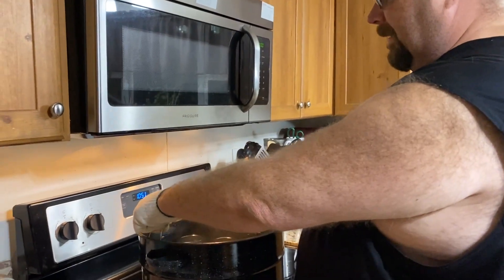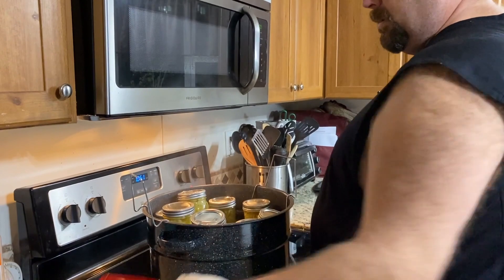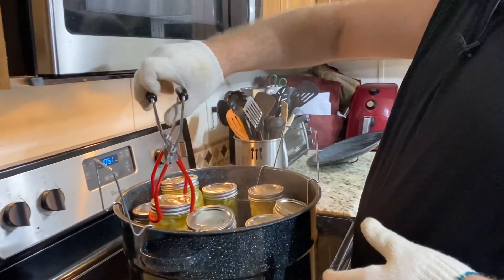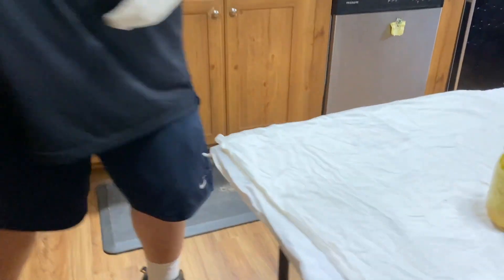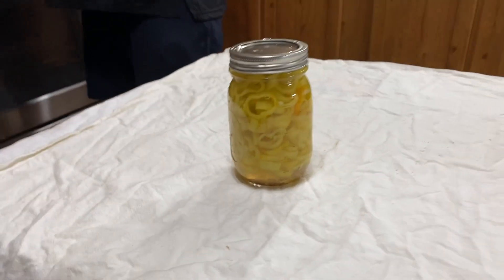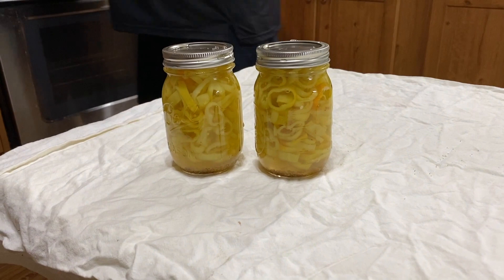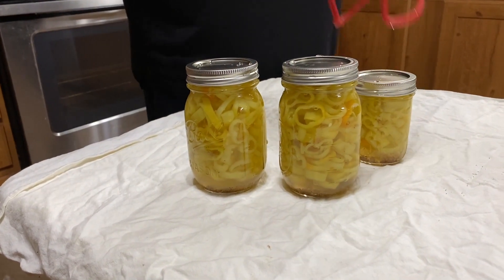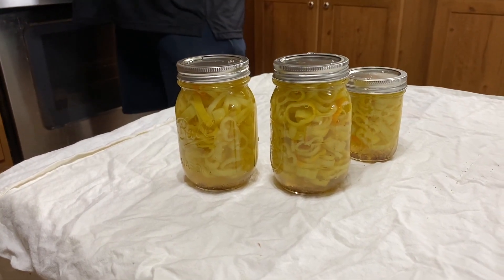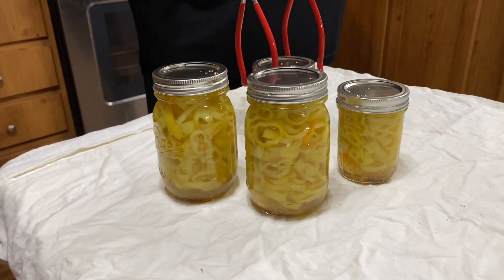We've had these in the water bath for 15 minutes plus five extra — now we're going to take them out. These things are super hot, so you definitely want to use the jar lifter. At this point we're just letting them cool down and waiting for all of the lids to seal. You'll hear a little pop — hopefully we'll hear one soon.